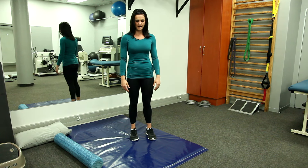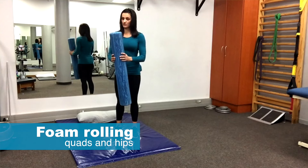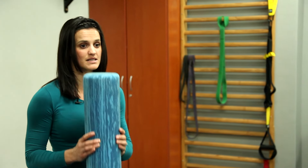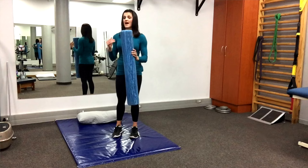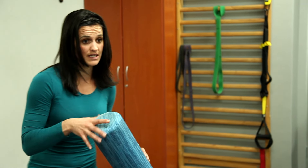First, we'll start with a foam roller — this thing is gold, a great tool to have. You can have it in your suitcase or gym bag. It's an amazing way to keep your hips and low back mobile, and very nice for stretching and releasing your muscles.